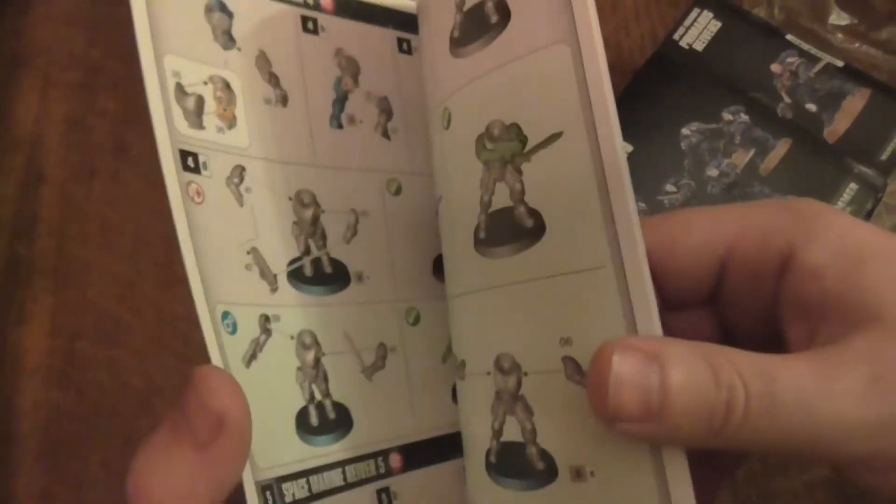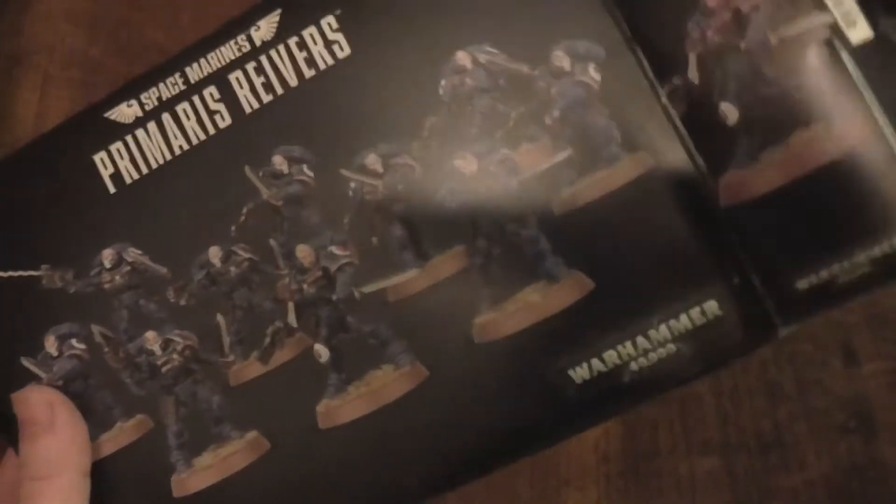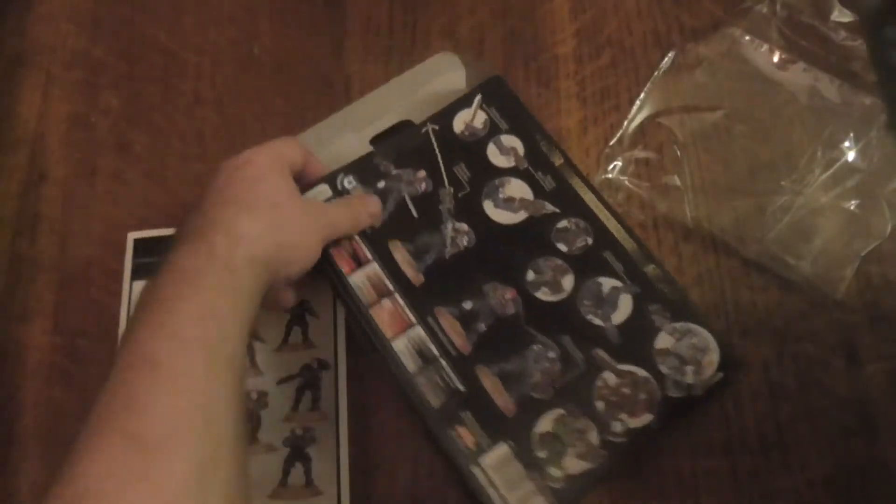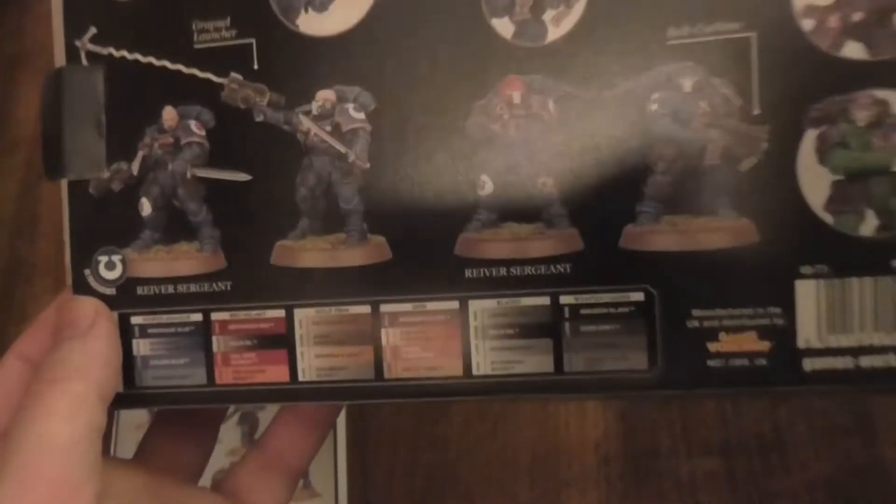Straight away, one of the things I love that Games Workshop puts inside these things is how to build them. Let's open up - there's a lot more in here. There's also a sheet that tells you which paints you can buy to actually paint them.